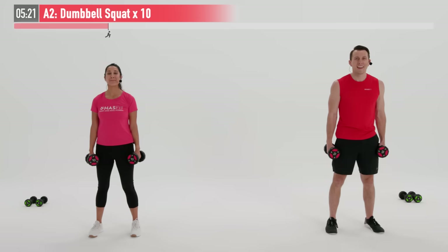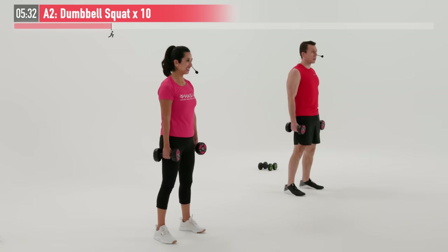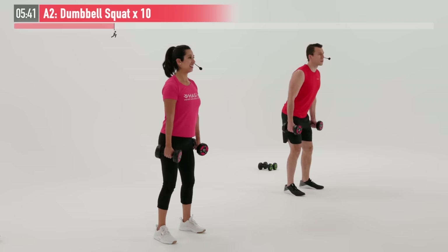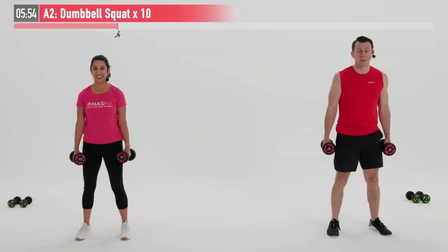We're going to do this one for 10 repetitions in total. Ready and begin. Trying your best to maintain balance, driving through your midfoot so we're not falling back onto our heels and not falling forward onto our toes. Keep those shoulders back. Also don't allow yourself to completely bend over on this one — a lot of times that means you have some flexibility issues in your hamstrings or glutes. Something's tight back there.